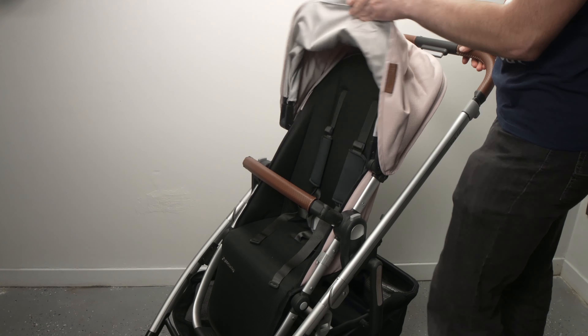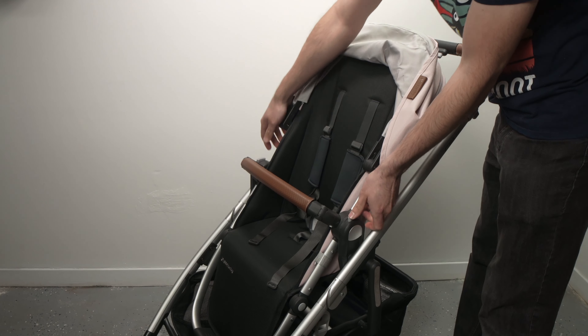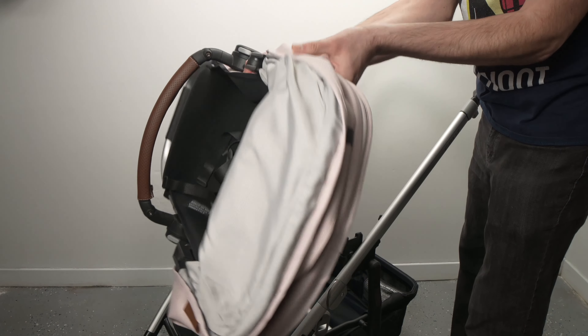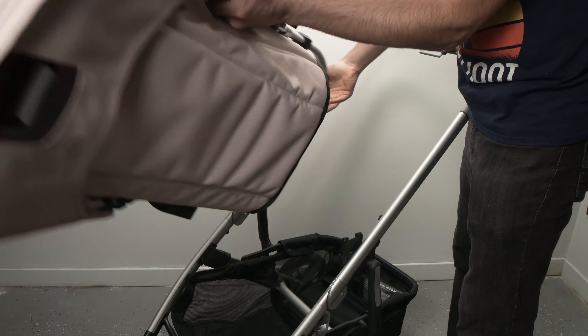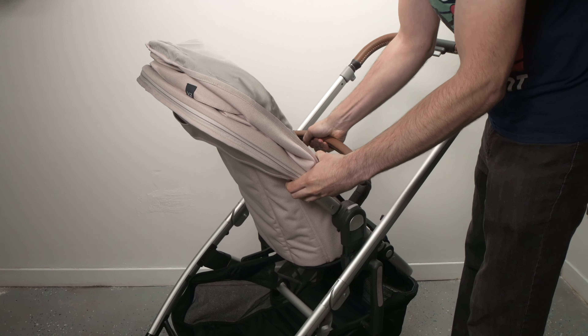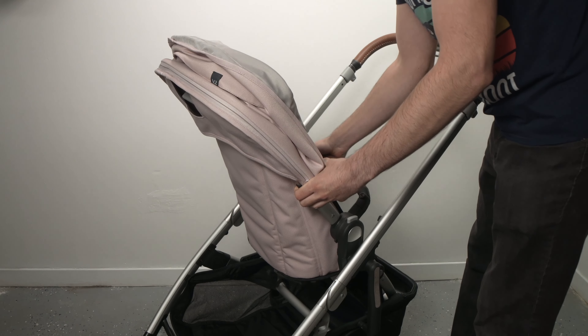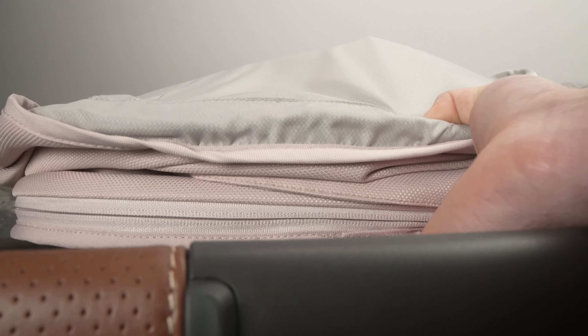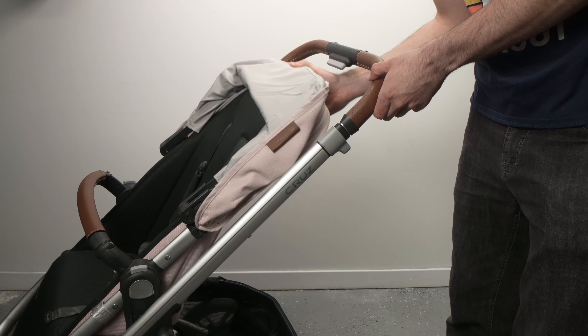If you want to switch the side of the seat it's very easy — press on the two gray latches, turn the seat around, and clip it back together on the frame. Right behind the seat there's a gray button that you can press to adjust the recline angle.